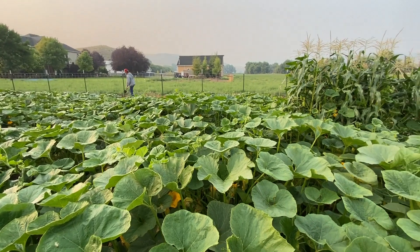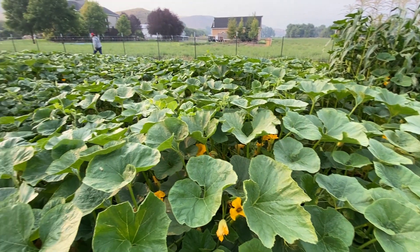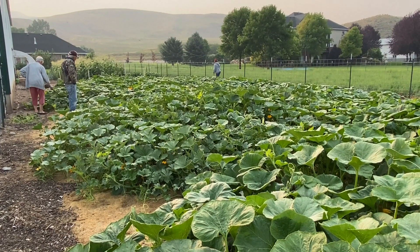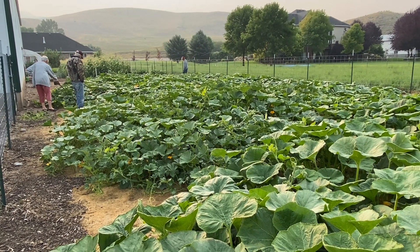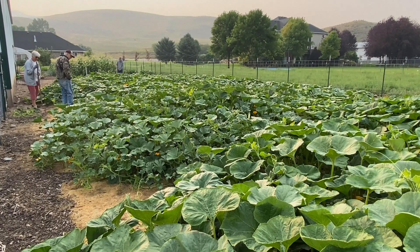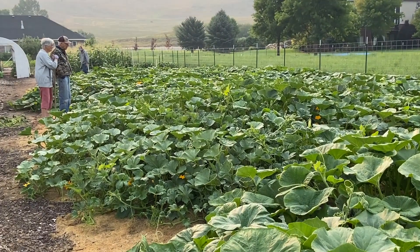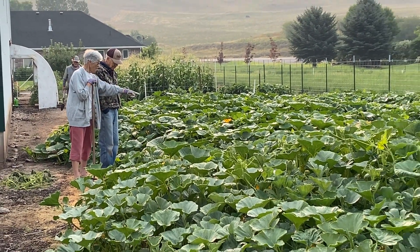It'll be interesting to see what our harvest brings, because right now you can't see anything underneath all of these leaves. What we can see doesn't seem to be as many pieces of fruit on the ground as we usually see. So maybe we'll cut back to three rows instead of four next year — it's just that dad gets so excited in the spring and wants to plant so much.